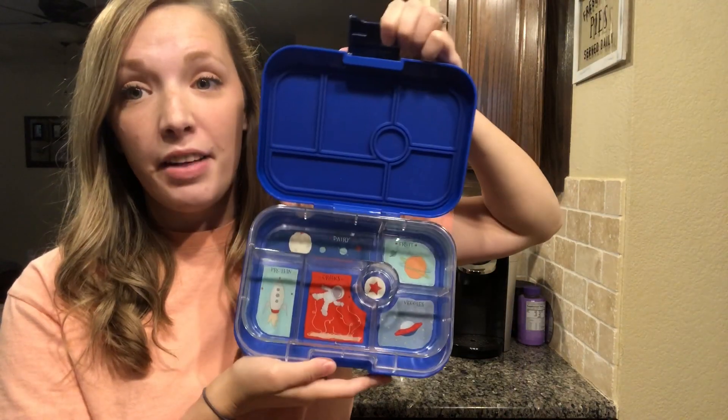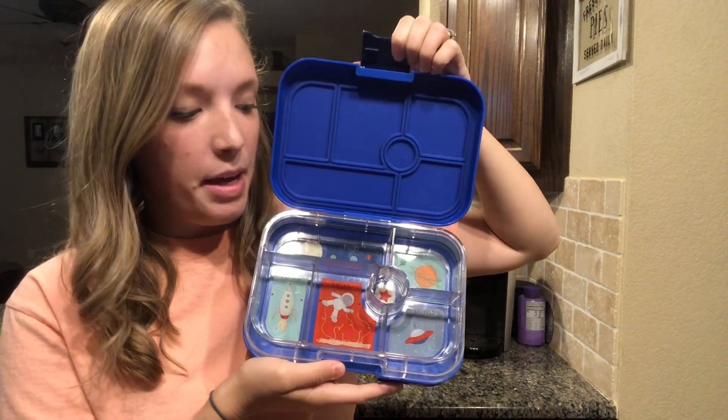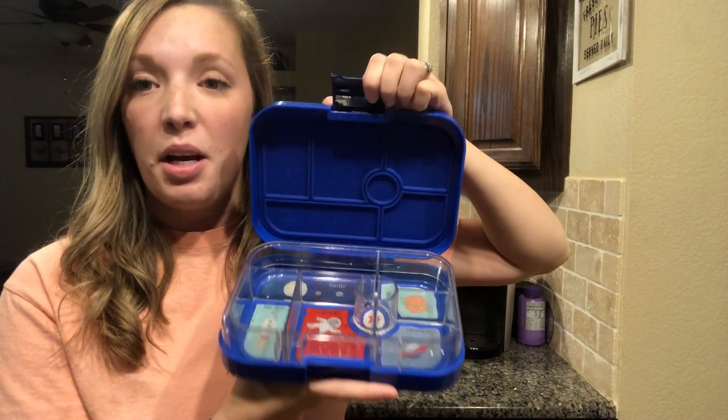But they are loving these little Yumboxes. They've been wanting their lunches in them even when they're home for the day. Max, my three-year-old, is the picky eater, and he has been loving everything I put in these. It makes it a little more fun for them to enjoy their lunch. They get smaller portions of everything, so it's not just like a big sandwich and a bag of chips — there's just a few chips and then something of everything else. So it's a good variety, and they have fun with it.